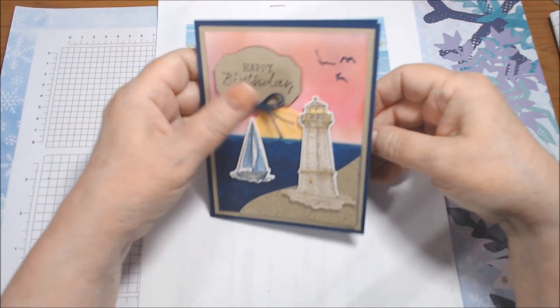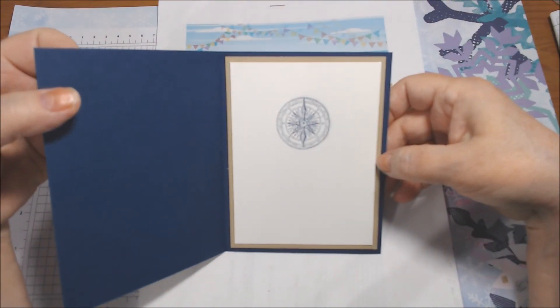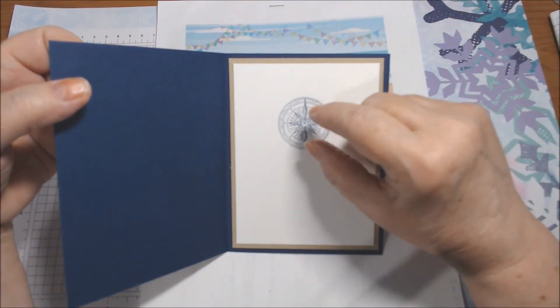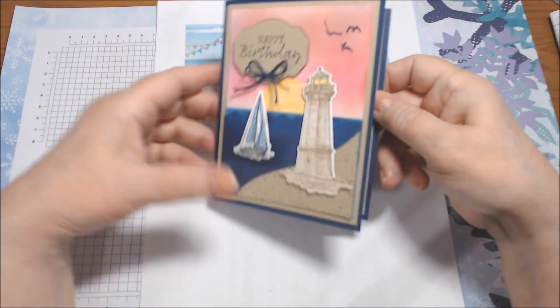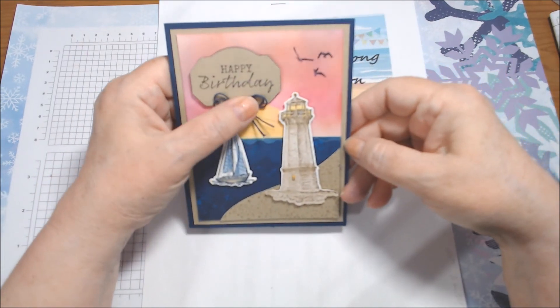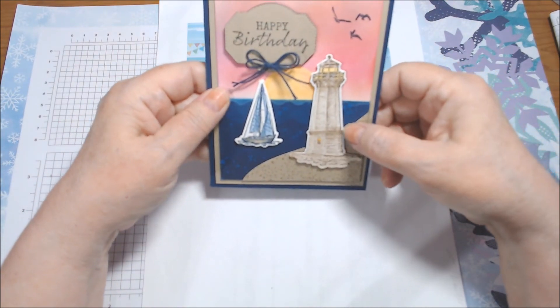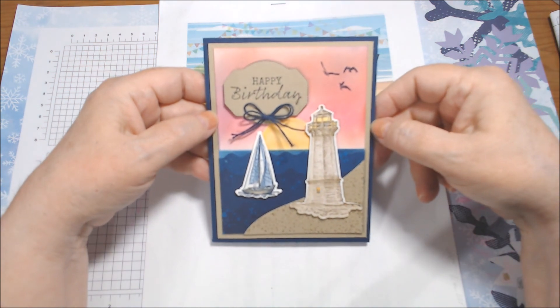On the inside, all I did was put the compass from the set in Night of Navy — I stamped it off once to lighten it — and put it on the inside. Whisper White, Crumb Cake, and Night of Navy. So that is my lighthouse project with pink for the month of February.